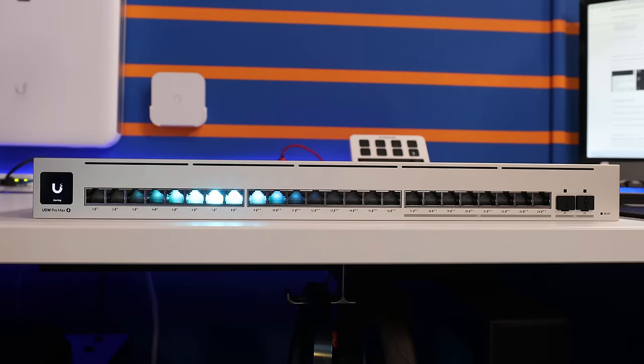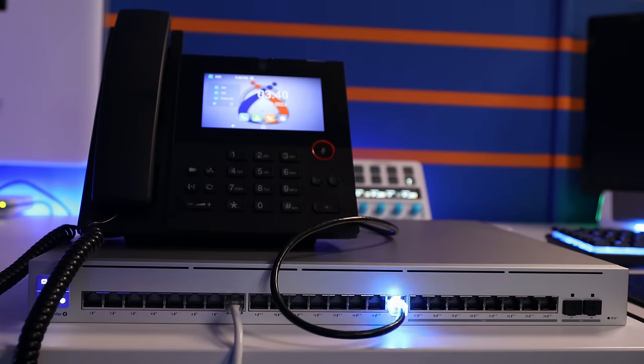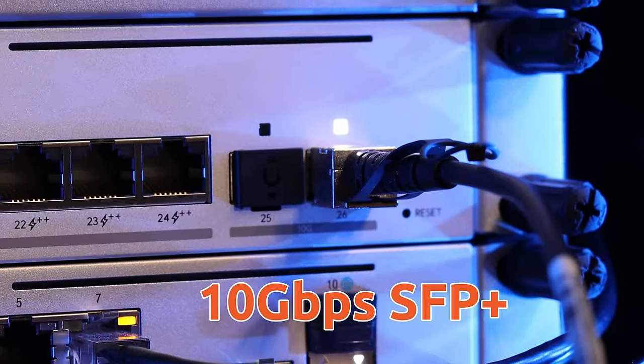On the surface, they have four Pro Max switch models: 24 ports with or without PoE, and 48 ports with or without PoE. At the time of recording, the PoE-enabled switches are arriving first, with the non-PoE versions coming in just a few weeks. One third of the ethernet ports in each model are 2.5 gigabit — meaning eight ports of 2.5 gigabit in the 24-port switches, and 16 ports of 2.5 gigabit in the 48-port models. The balance of the ports are one gigabit, and these switches also have 10 gigabit SFP+ cages.